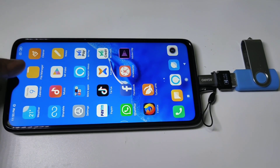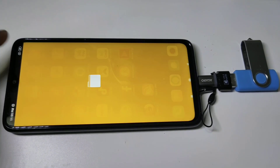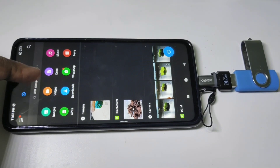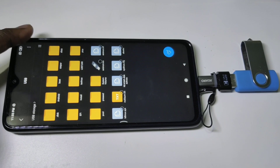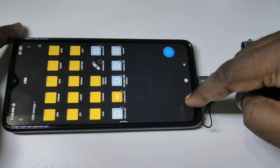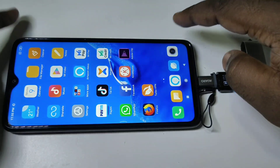If you want to see the content on that pen drive, go to File Manager, then tap on USB Storage. Here you can see the files and folders from that pen drive.